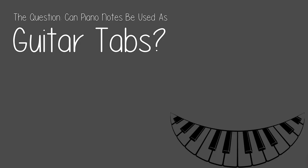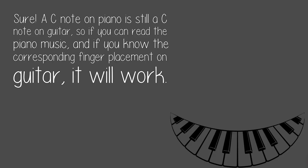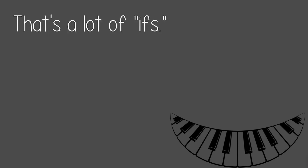The question: can piano notes be used as guitar tabs? Sure. A C note on piano is still a C note on guitar, so if you can read the piano music, and if you know the corresponding finger placement on guitar, it will work. That's a lot of ifs.